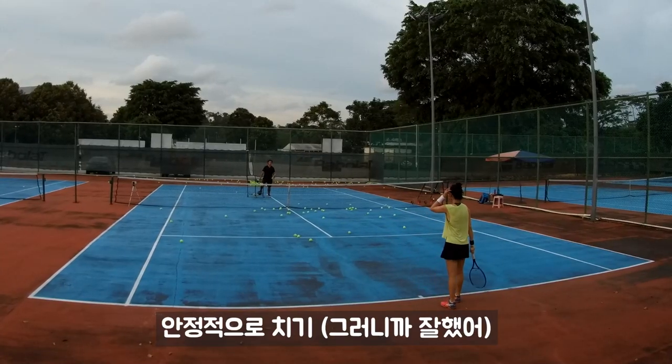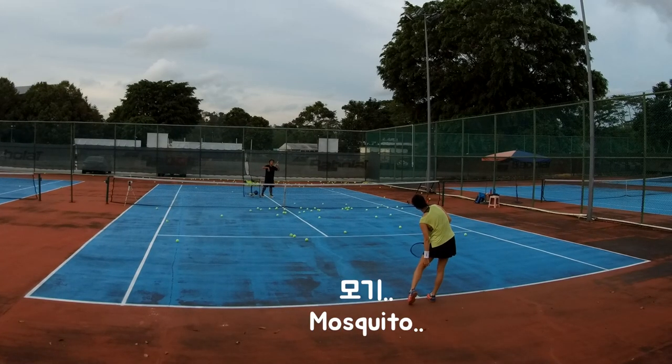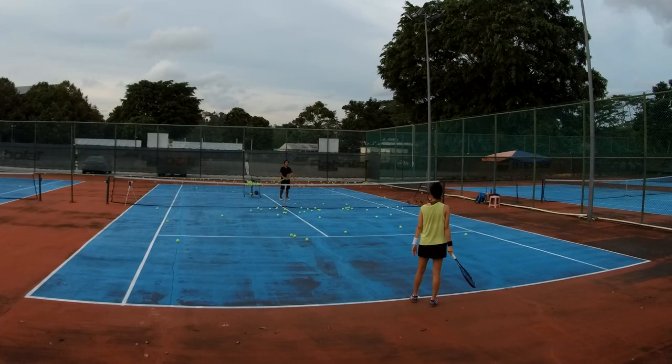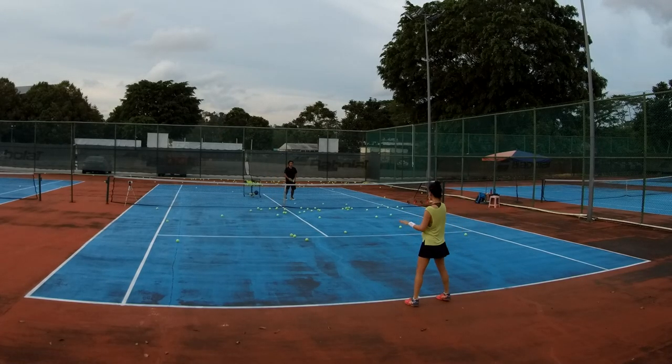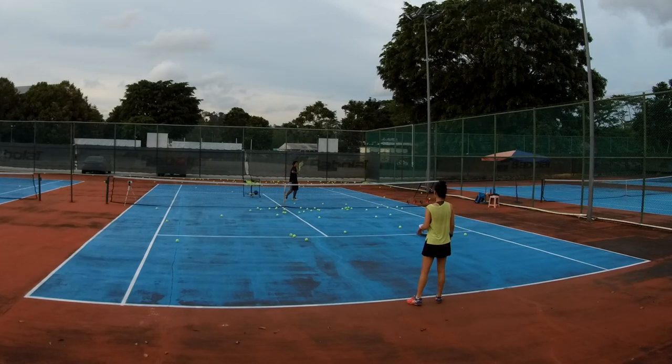Try to get steady and consistent. You know your swing — with your position and your motion, try to keep it as simple as you can. Not so complicated like going all over the place. That's it.